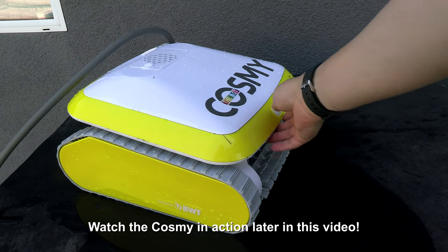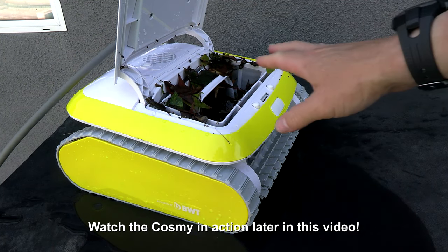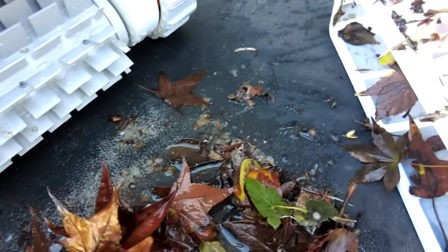Let me show you the debris that I picked up here. You can see that the debris chamber is quite full. So the cleaner has no problem with large leaf debris as well as dirt.